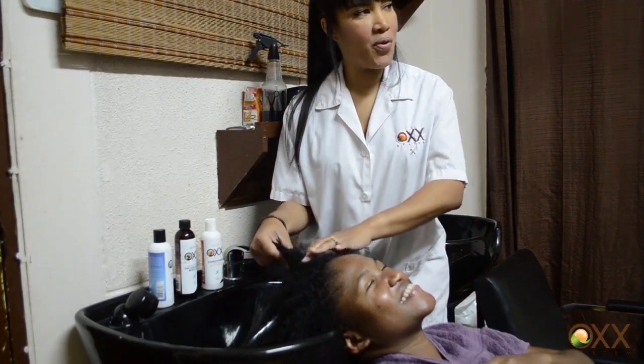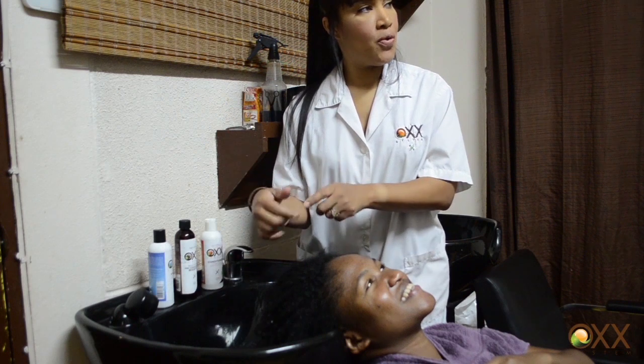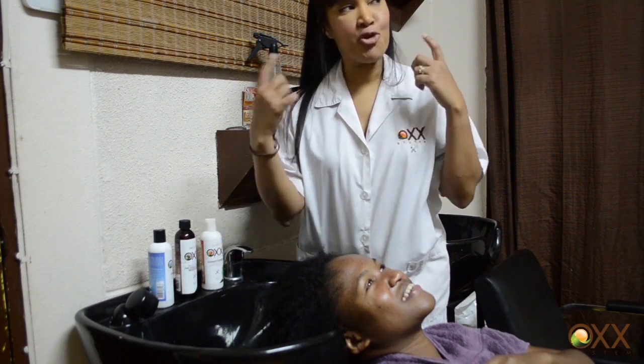Hi everyone, today we're going to be showing how Amelia actually puts those rods in her hair and gets that really cute curl.